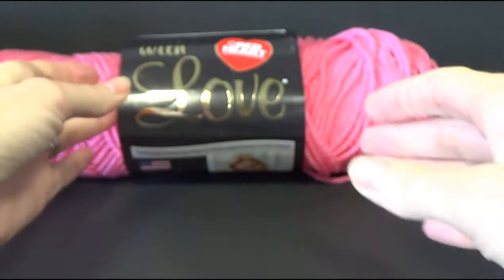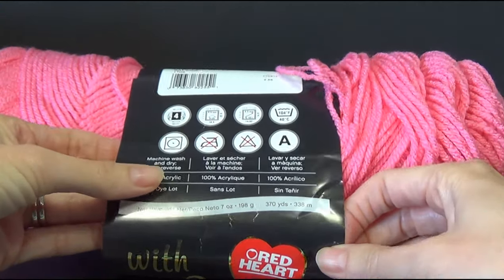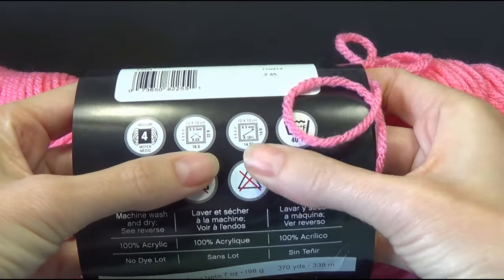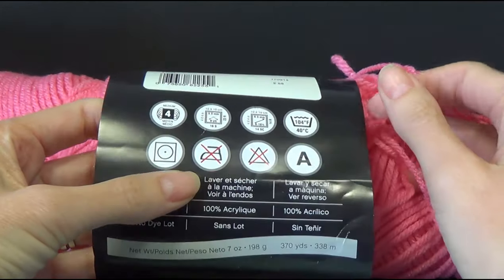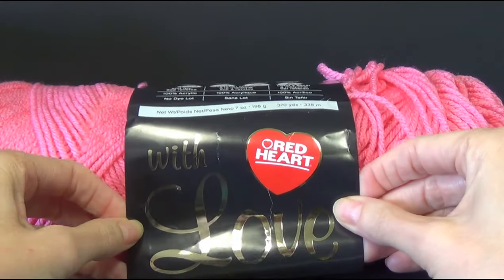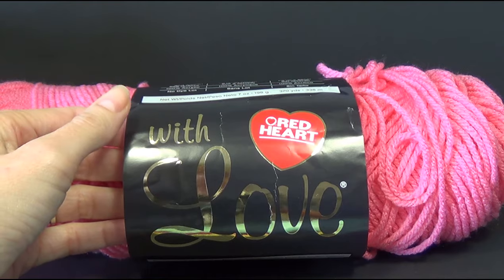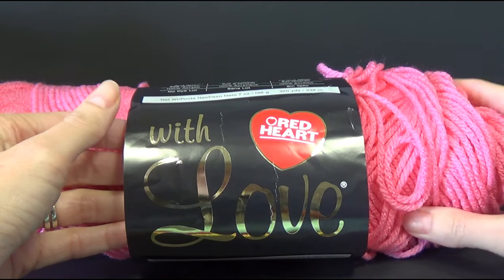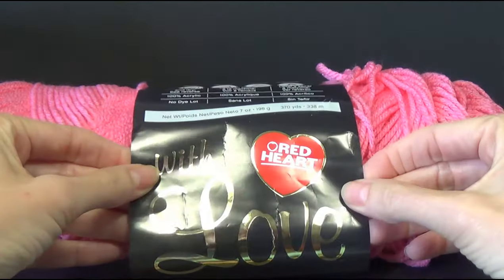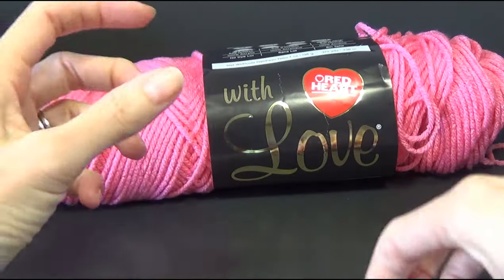You can use any crochet hook size that you want. I want my stitches a little bit snug. For the yarn we're using it recommends a 5.5. We will be using Red Heart with Love. This comes in a great range of colours. If you want more yarn and great written patterns then check out redheart.com. You will need yarn in 3 colours.